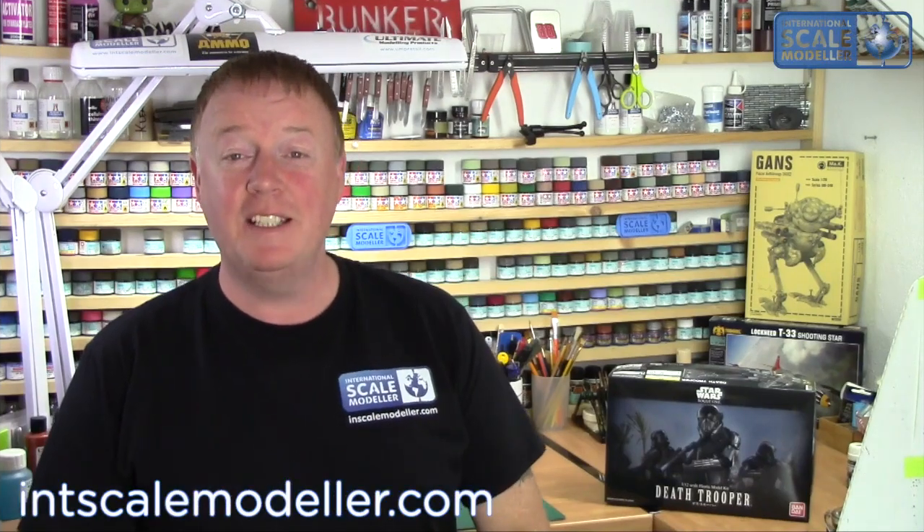Welcome back to Contextual Scale Modeler, I'm Lee. Today we're going to do a review of this - a Star Wars Bandai kit, the Death Trooper from Rogue One in 1/12th scale.